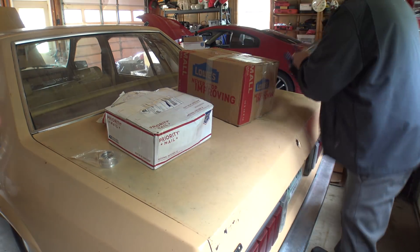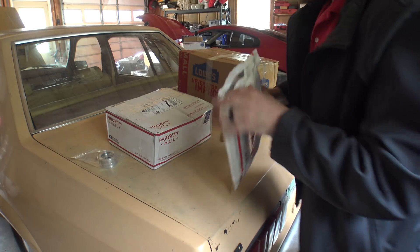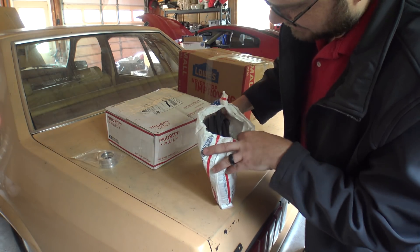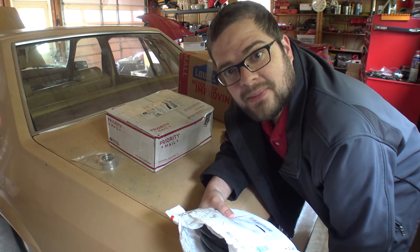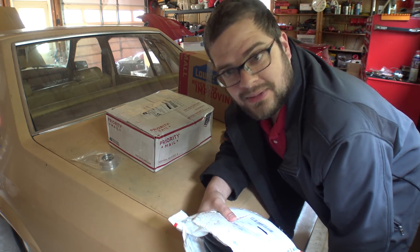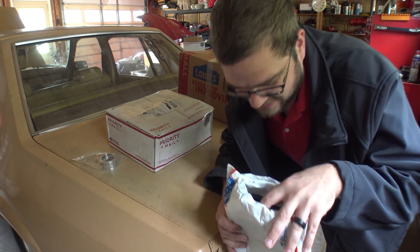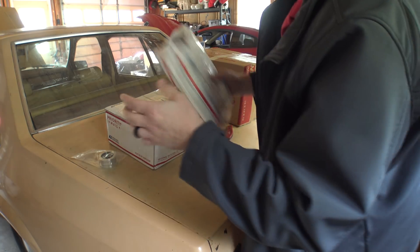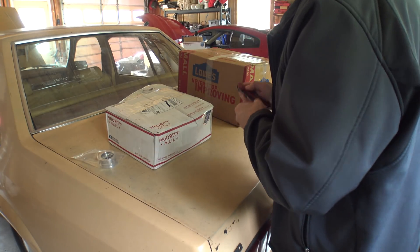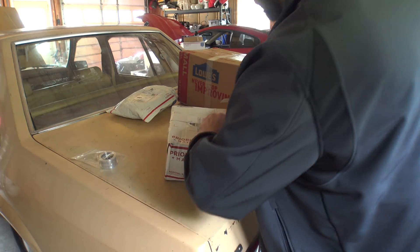Monkey Fab incredibly stepped up and sent me - in one of my videos I complained that I was running out of vacuum hose and said I would buy some, and before I did, he sent me some. He sent me a bunch of different sizes and a lot of length of vacuum hose - incredible. And here is another box from Monkey Fab.